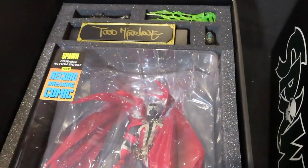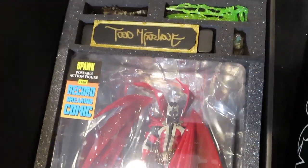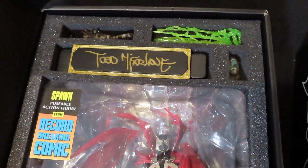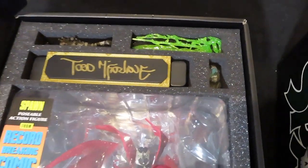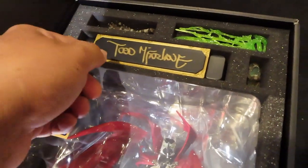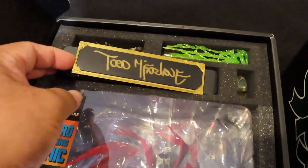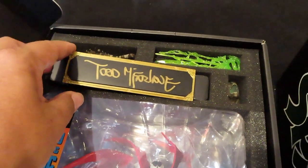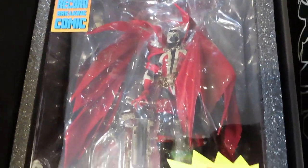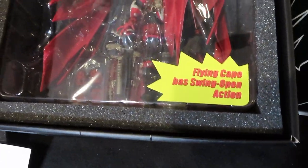Here is the original Spawn. You can see the weapons, the necroplasm, the extra head sculpt, and the autographed nameplate — which is really cool — with an actual autograph from the man himself, Todd McFarlane, along with the original figure.